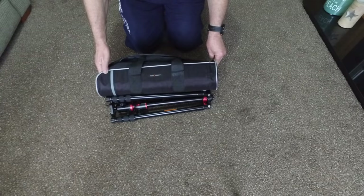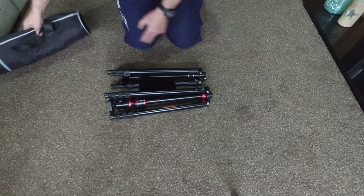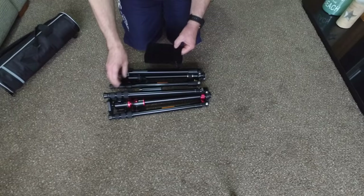Both these tripods from K&F Concept come with a nice carrier bag — zip open — and of course you get a strap for carrying it. Both tripods also come with a nice velvet bag which is used for covering the ball head to keep it clean.